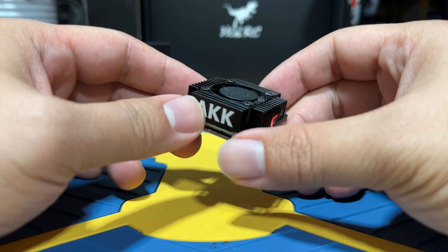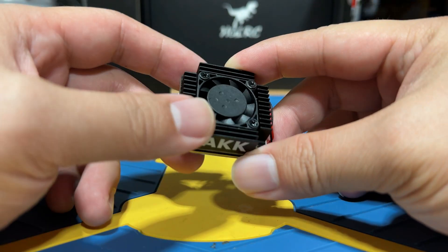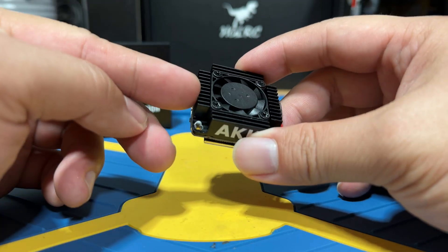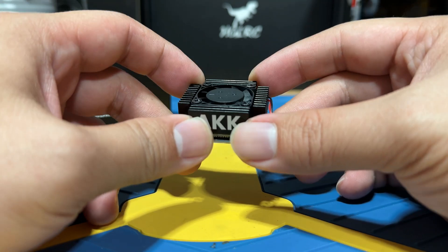Today we are diving into the AKK TX5000 Ultra Long Range VTX, which boasts an impressive 5 watts of output power. I will guide you through connecting it to the flight controller, setting it up in Betaflight, and finally we'll put it to a short penetration test.